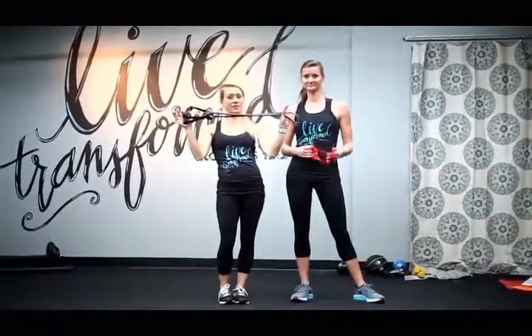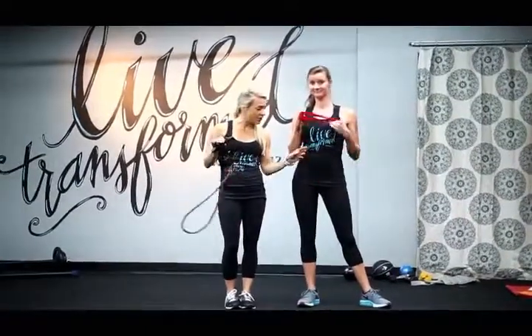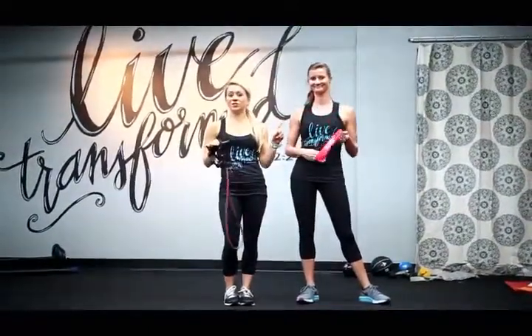All you need is one of these resistance bands. You can easily fold it up and put it in your suitcase. And if you want a little extra, you can always put an ankle band around your ankles too for extra resistance.